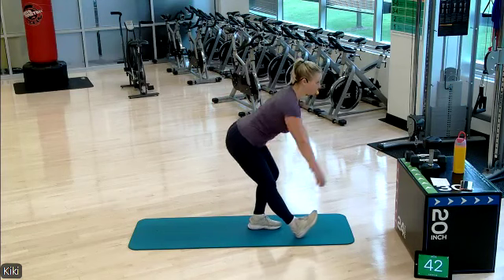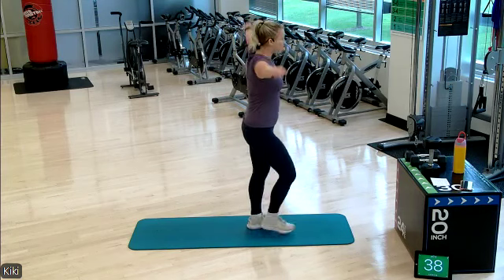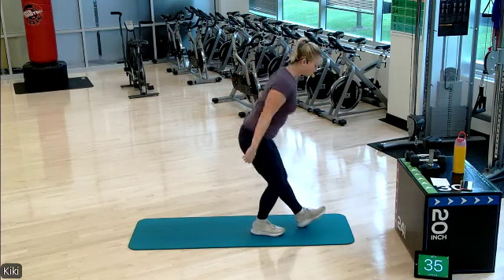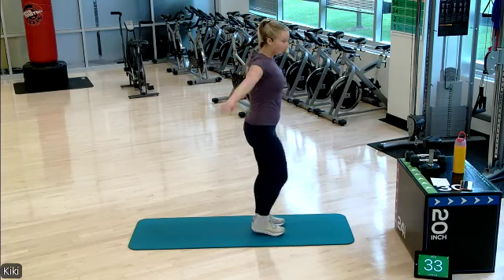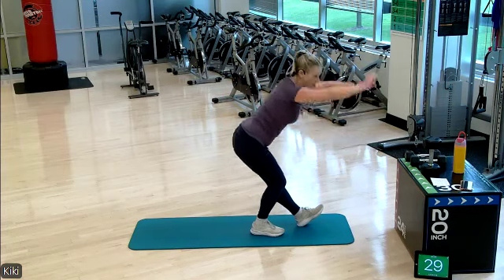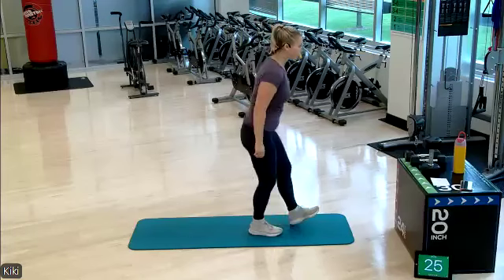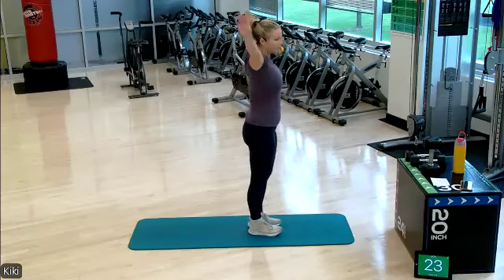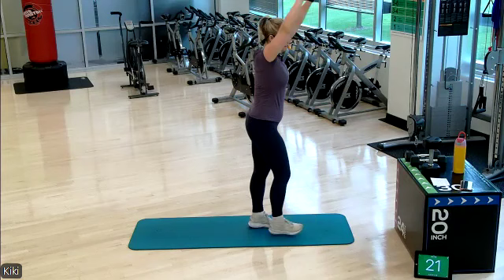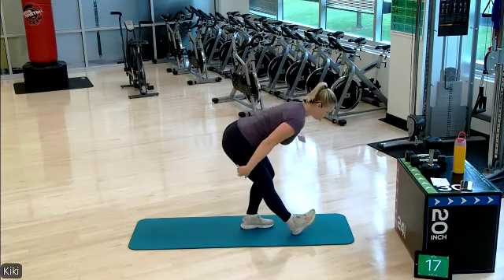Kickstand that leg out in front of you, pressing that leg down to meet the ground, opening up the back side of our legs. Each round of work is a little bit under a minute. We have 20 seconds in between for rest and then a 45 second rest at the end of each round. One more on each side and then we'll grab our weights.